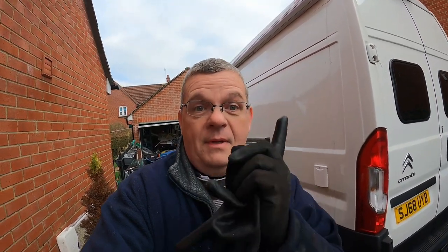Hello me old muggers, here we are back on the van again. Look, there it is behind me, there you see. Right, let's do it.